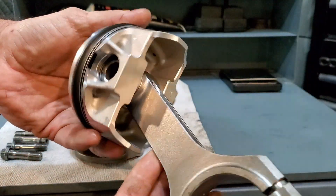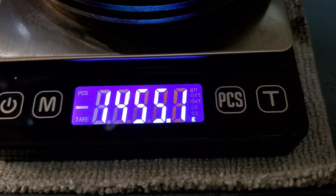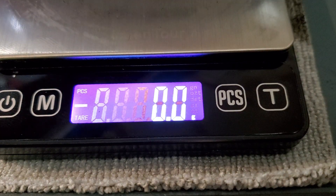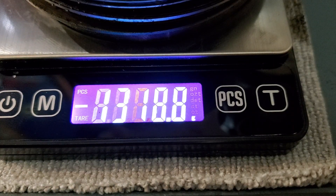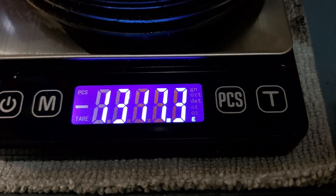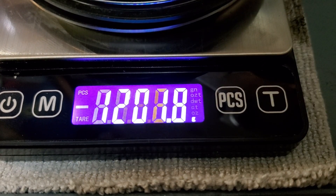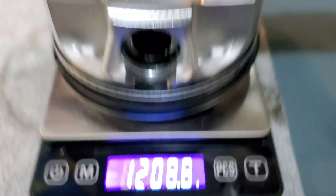So speaking of that, what about weight? Let's measure these things up. The 1.9 liter piston comes in at 1,456 grams. The 2.4 was lighter, coming in at 1,317 grams. And then my 2.5 setup came in right at 1,202 grams. So there you have it.